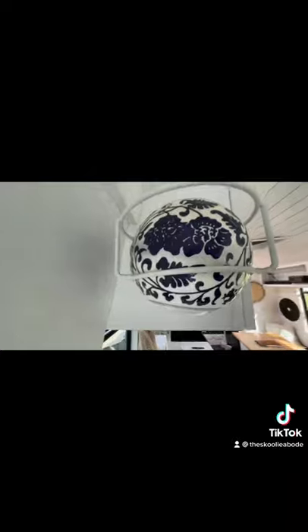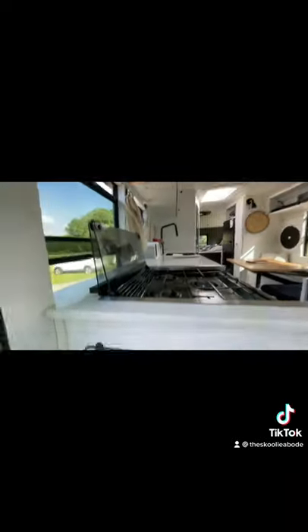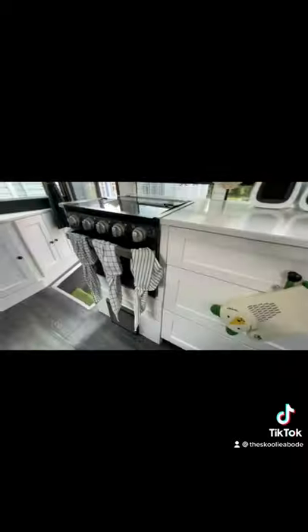Here you'll see our fireball, which will protect us in the event of a fire, with a place to put our keys beneath it and our carbon monoxide detector.